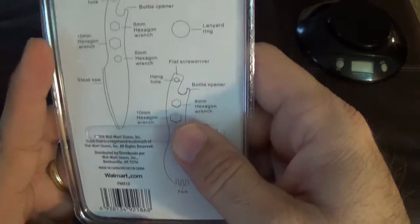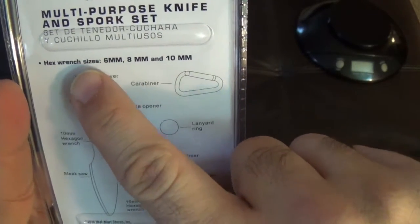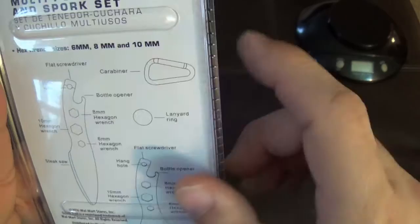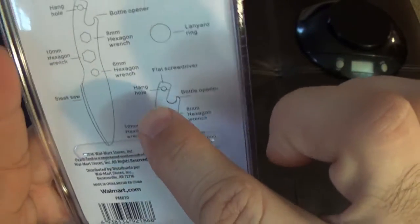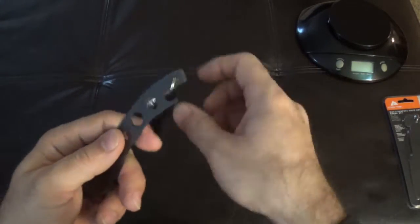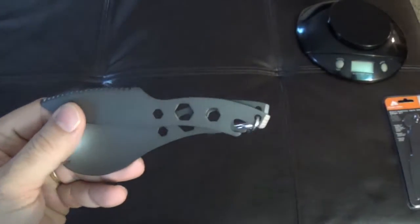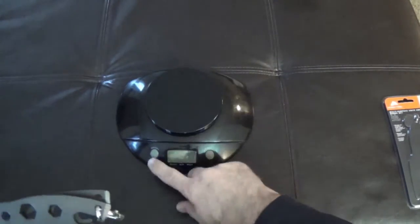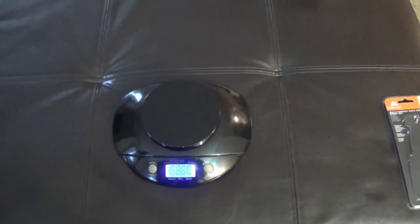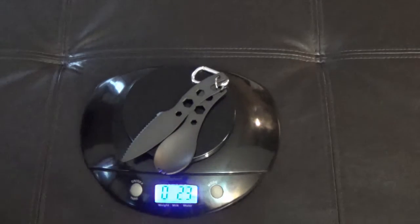The one thing I did want to show you on the back is the hex wrenches are 6, 8, and 10 millimeters, and each one has got a flathead screwdriver. So this is what they look like as the set. Let me weigh them real quick just to see about how much it's going to add to your pack — the scale's zeroed out, let's set that on there.